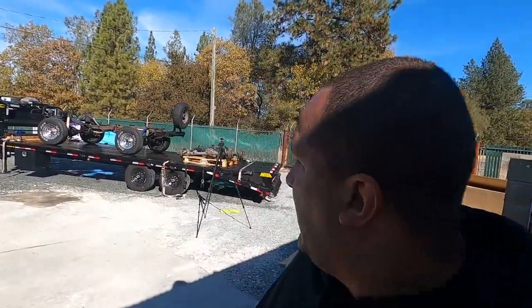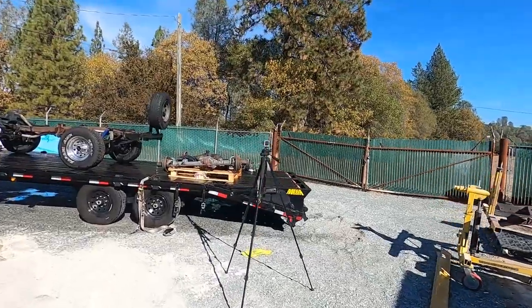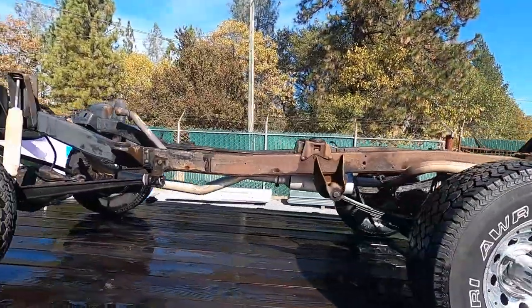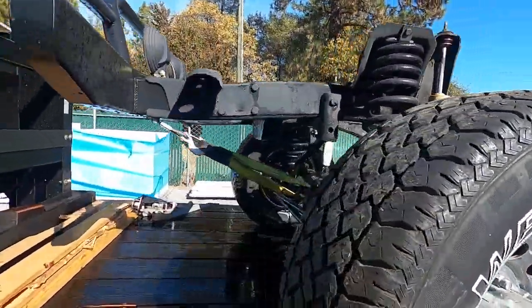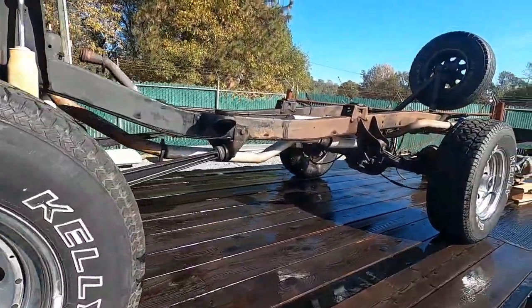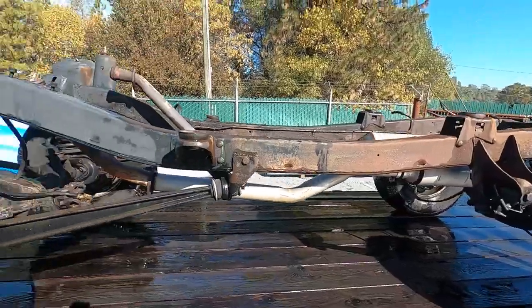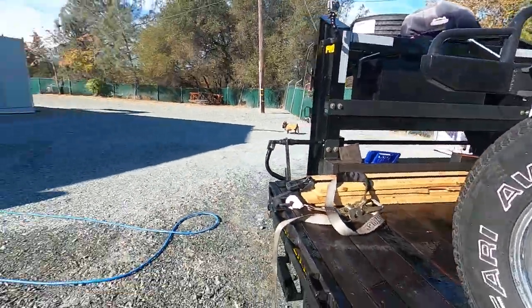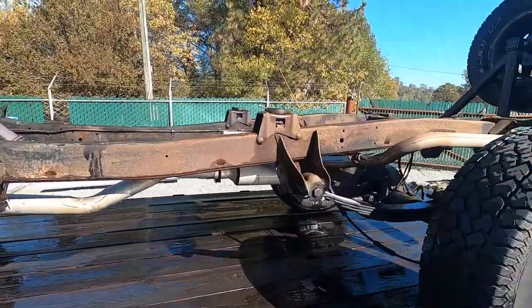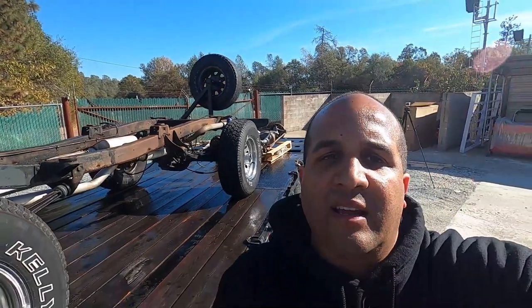Alright guys, that's pretty much it for the pressure washing step. Yeah, it went good and smooth — came out real good as far as all the grease and stuff goes. Obviously it's not pretty by any means, but it's definitely going to work and the sandblaster will be happy with this. That's it for today's video. I'll wrap up the hose, get everything cleaned up and make sure everything's nice and tidy. Hope you guys enjoyed the video and we'll see you guys on the next one.